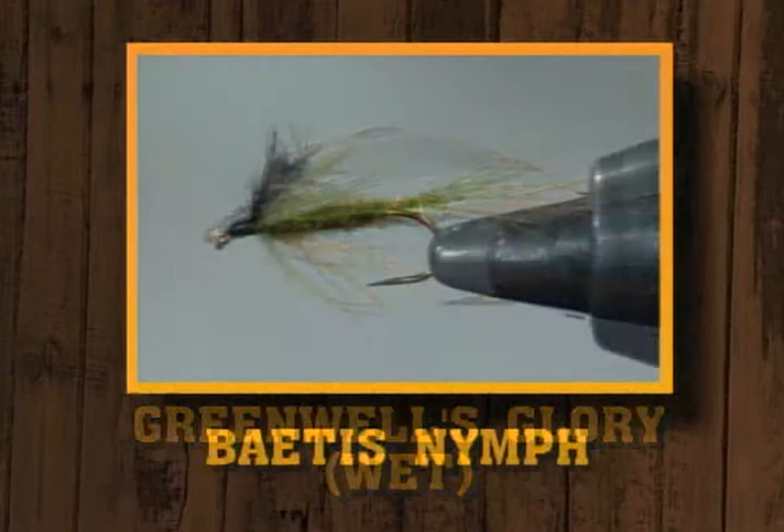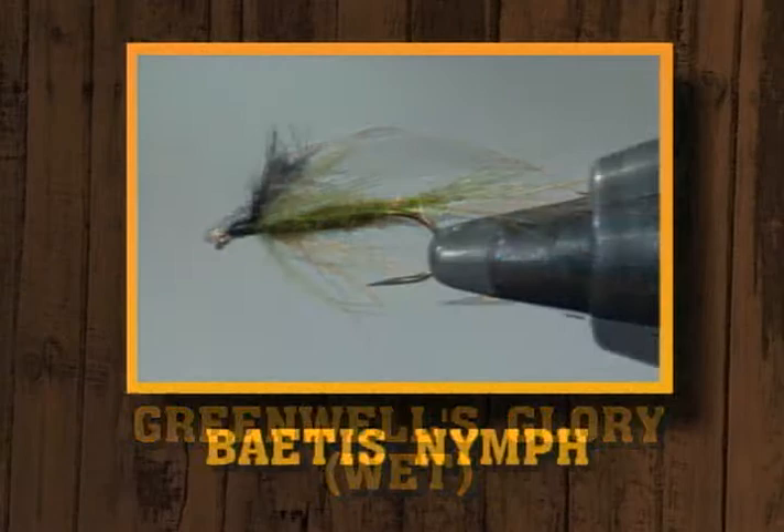Well, I guess we should tell the audience what they're going to be. The classic dry is going to be a blue quill. The wet is going to be the old Greenwell's Glory, and we're going to end up with a Baetis nymph. I remember that old Greenwell's Glory from the old Herder catalog. I just like the name of it.